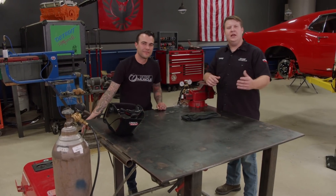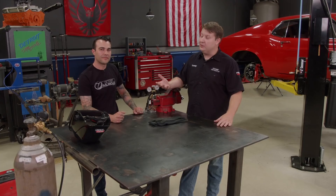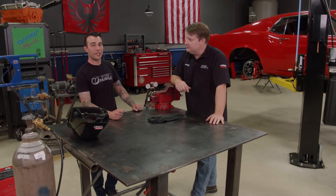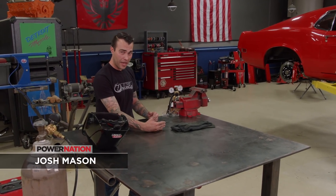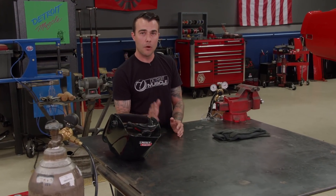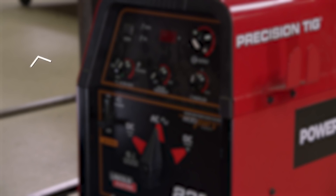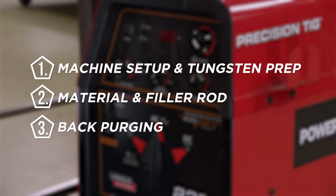You guys may remember this guy — he came in and helped us out with the front suspension install on our Mustang. He's got a welding skill set that is above and beyond. Josh, I'm glad you accepted the challenge. Now that Tommy's got the headers on the car, I can take it over by bringing the exhaust from the headers to the back of the car. We're going to be TIG welding this exhaust, and it may be a mystery to some, but I'm here to demystify it in three different ways: first, we'll break down the machine setup and tungsten prep; next, we'll talk about material and filler rod; then we'll break down the process of back purging in detail.